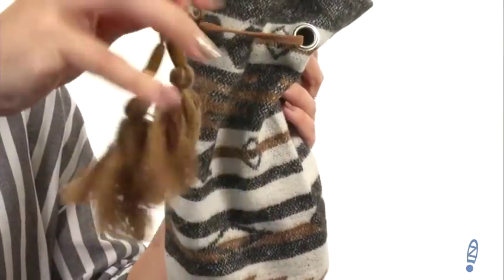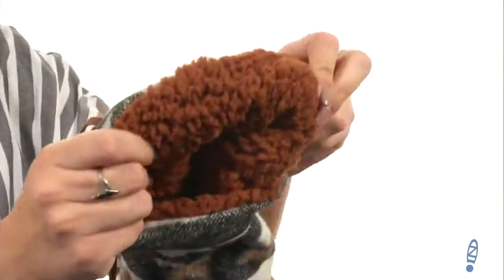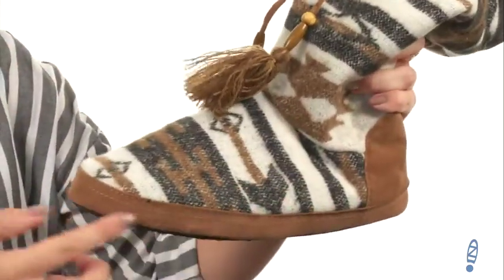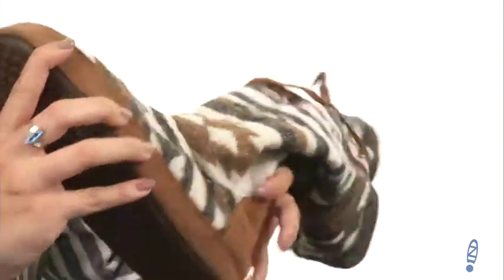You've got beaded detailing with some fun fringe there too. They're easy to pull on, the soft textile lining is nice and cozy — it's gonna keep your feet warm. Got light padding in the footbed with flexibility, all on top of a man-made outsole that's got a knob pattern for added traction.